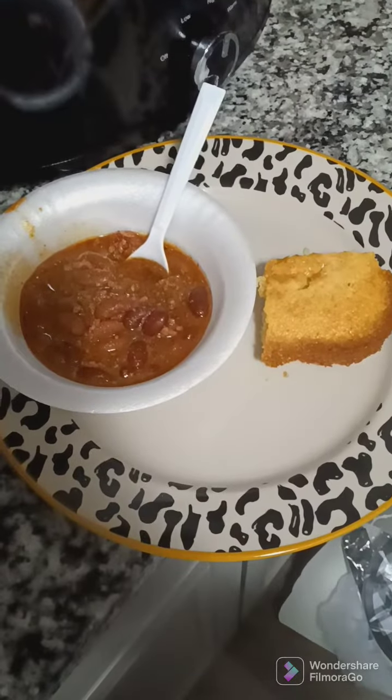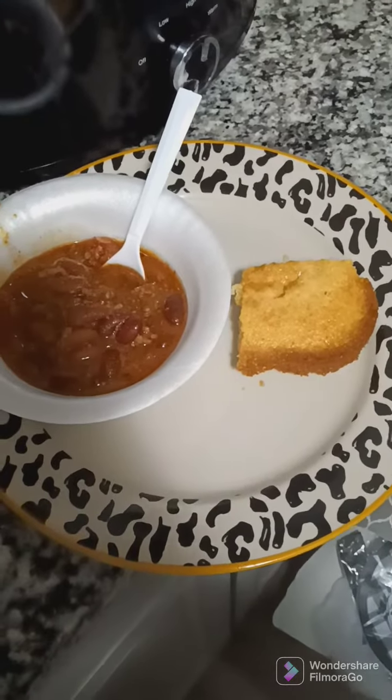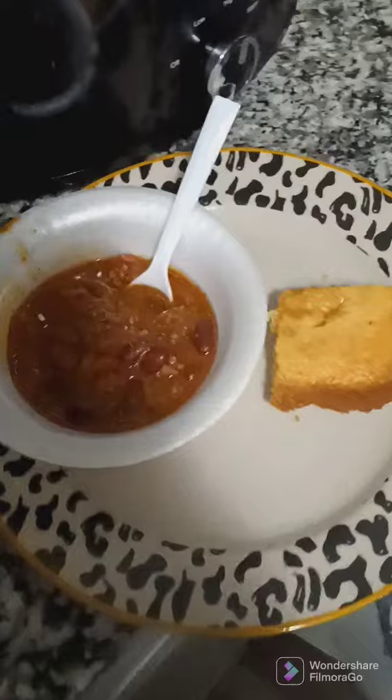Look at that chili and cornbread y'all. The cornbread goes great with it.